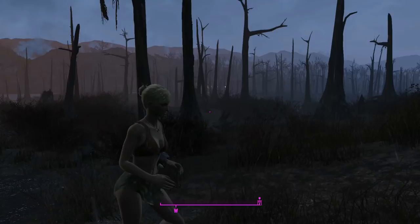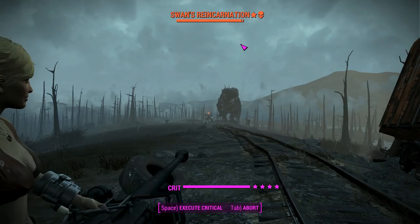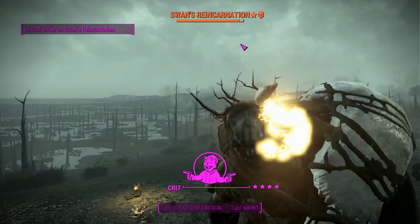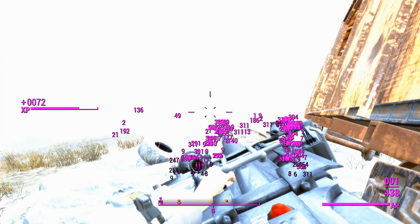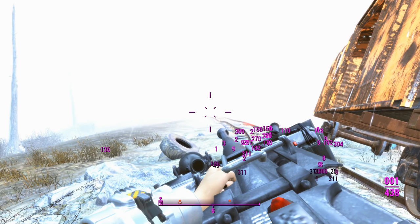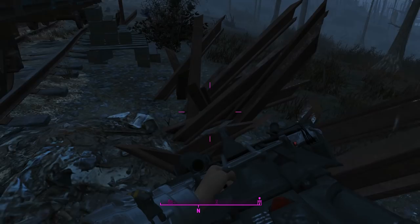We'll go ahead and check out the heat round. While Swan is distracted by all the Rust Devils, we'll just get a cheeky little crit heat to his face and see what we can do. Is that a firework explosion? Whoa, okay. That's what happens when you shoot a heat round — it creates millions and millions of explosions and destroys your framerate.